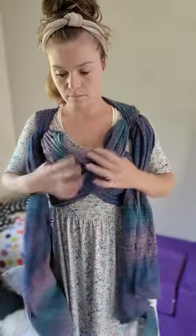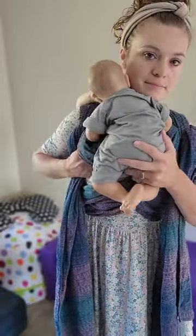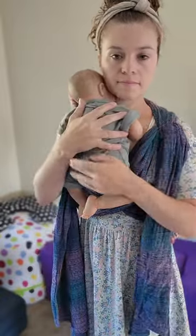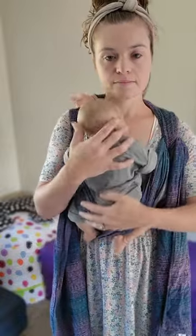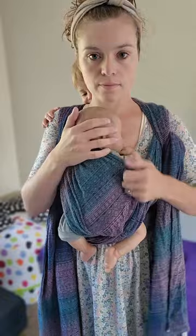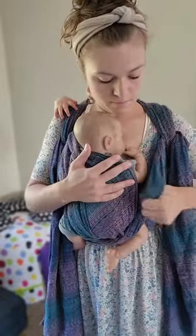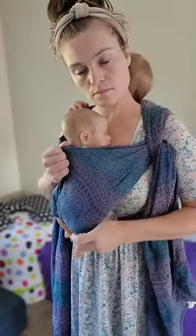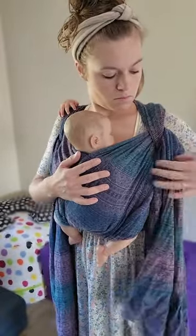Then you'll grab your second baby. When you go to put baby in, grab the pass that is underneath and put it under baby's leg crossed, then grab the other one and again under one leg and across the other. Take that first pass and spread it all the way over baby from knee to knee and up to the nape of their neck. Then continue to do that on the other side from knee to knee and up to the neck.